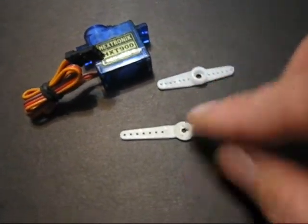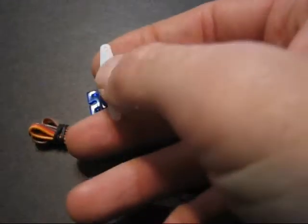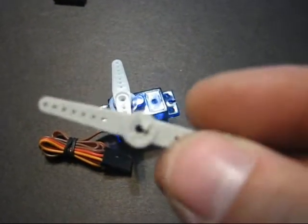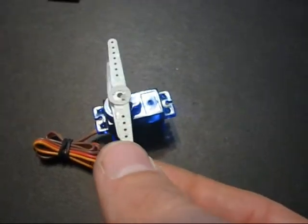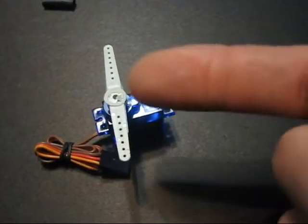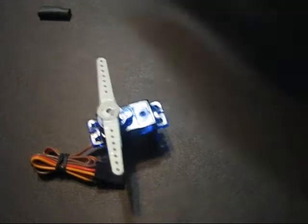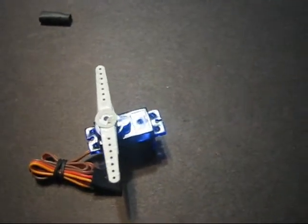Next, now that we've got that cut, we want to put the servo arm that came with the servo onto the servo like so, then take this flat one that you just cut the circle off and put it on top so that the centers line up. You want the part you cut off facing up. Now put your screw in that holds on the servo arms, and I'll do that real quick and get back to you.